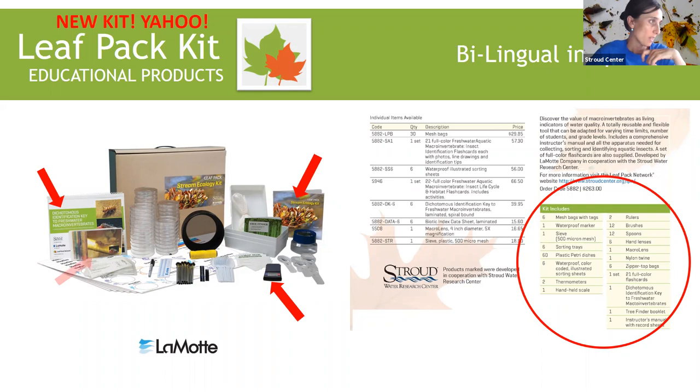The bug ID sorting sheets have been upgraded too — they look very similar, except they now have color coding to them. So let me head over to the kit and open it up so you can see some of this stuff live.